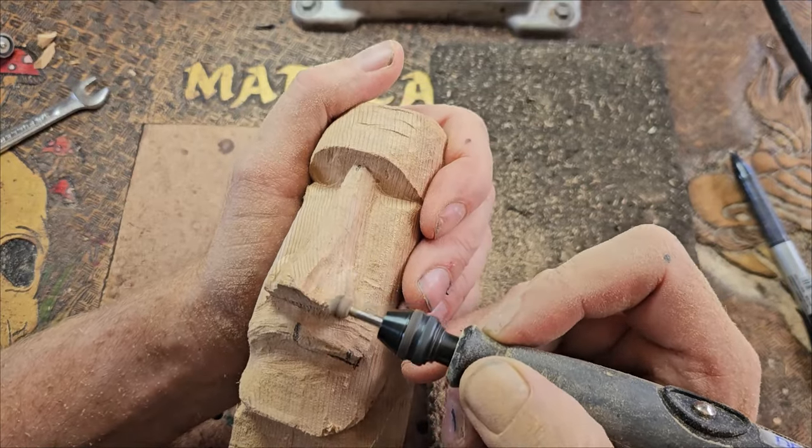But I have actually seen another method which I would love to try sometime, but I don't have one — and that is you can actually sandblast carvings. This will take away the soft parts of the wood and leave the harder parts. So maybe in the future I will do that.